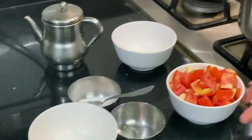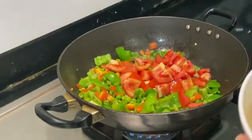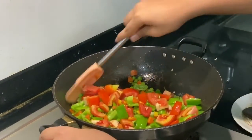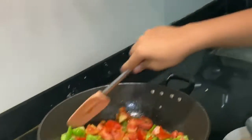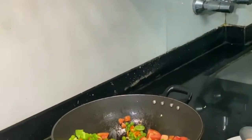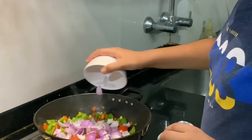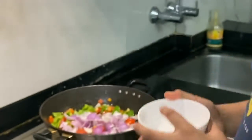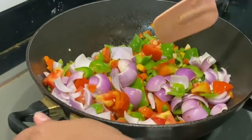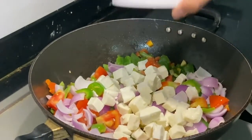We have let all the vegetables become crunchy and now we will put the tomato. Give it a good stir. Next we have the onion — now put the onion in. Give it a good stir and now let's put the paneer in.